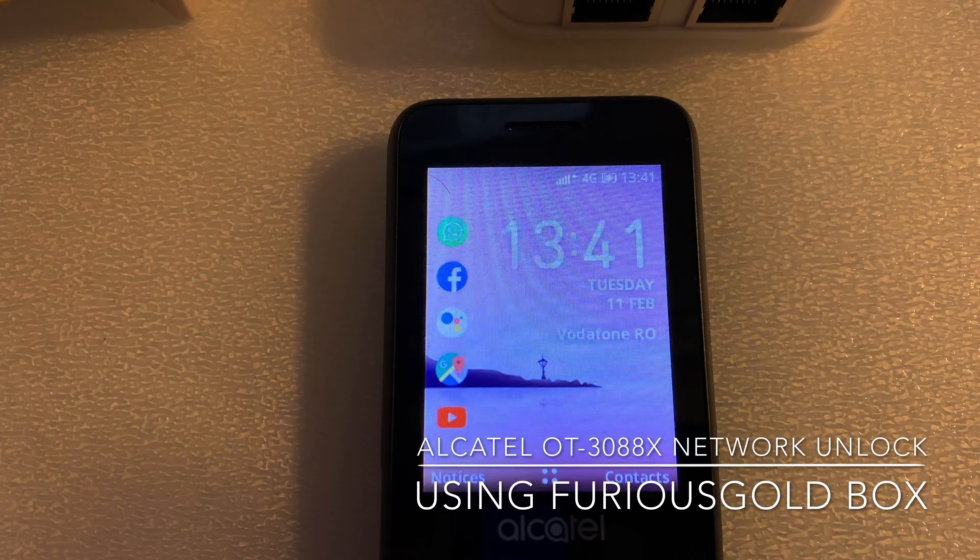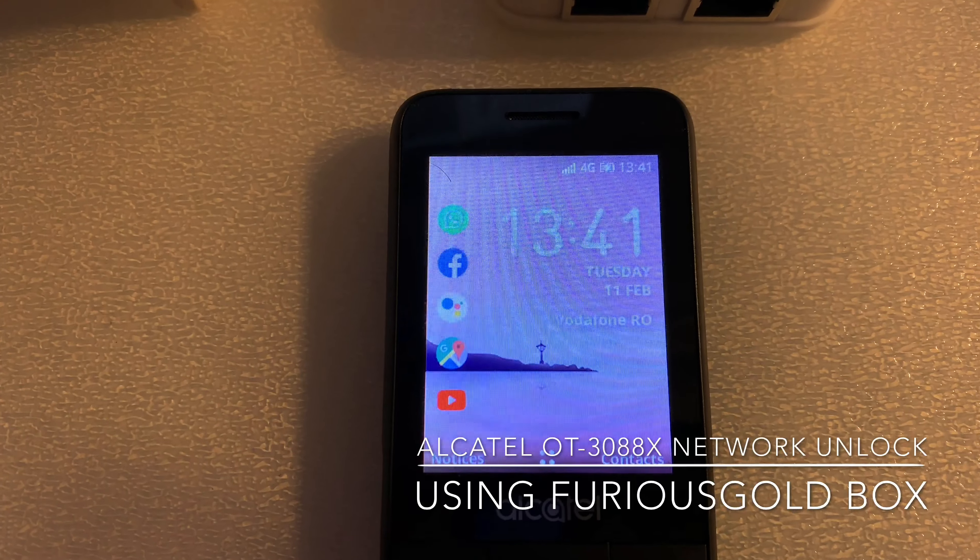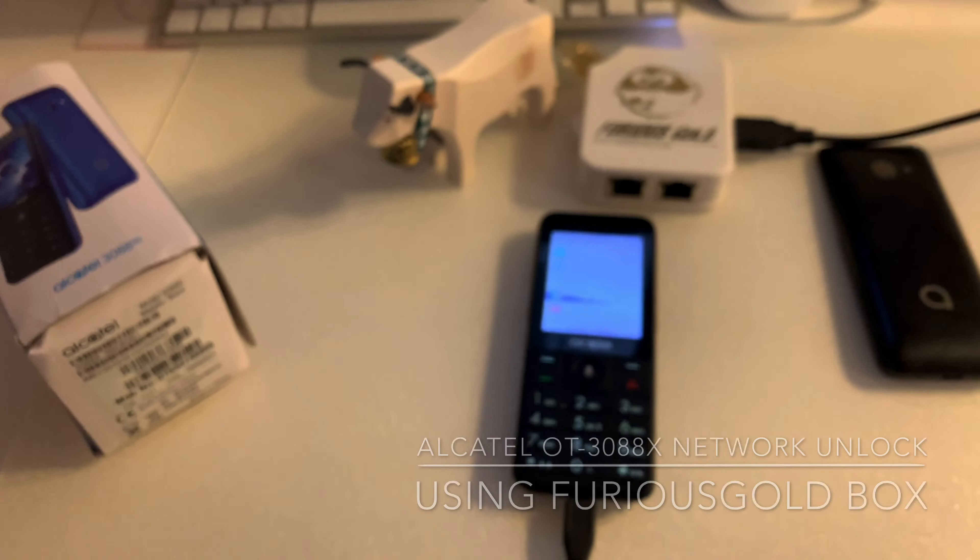Vodafone Romania, full signal — so the phone got successfully unlocked. Thanks for using our products.